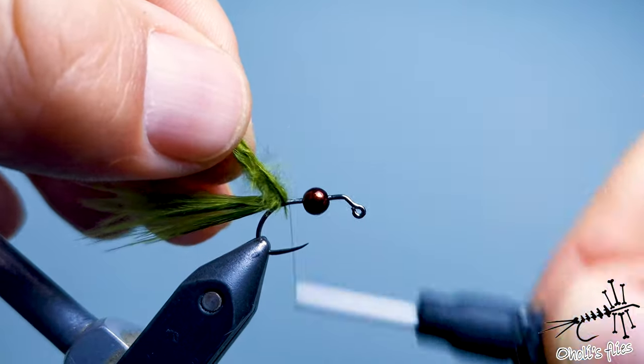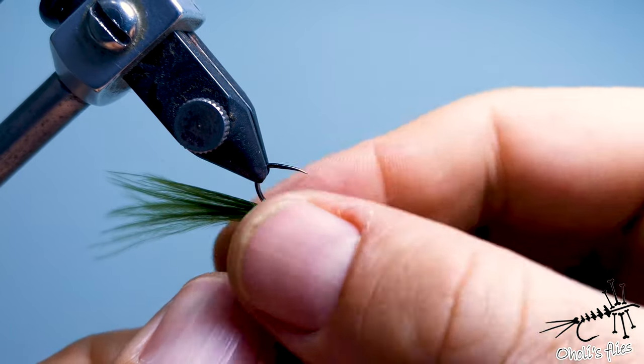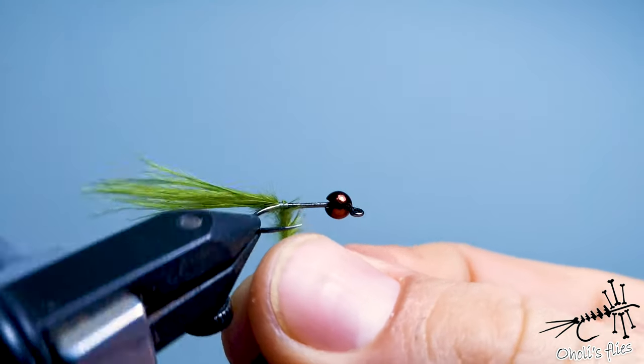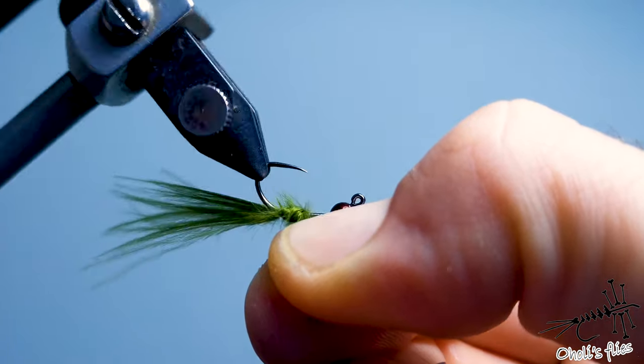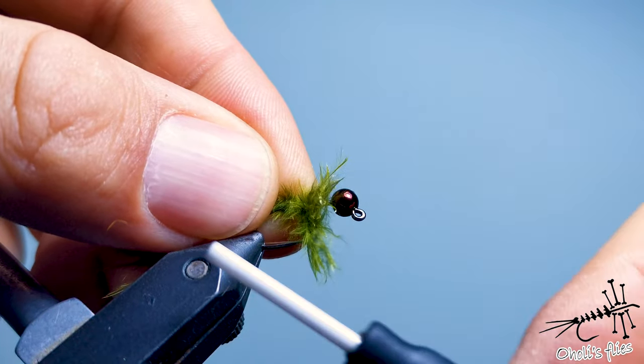The longer the tail, the better it will move through the current. What I like to do is spin the marabou around the thread and wrap around like this, stopping here.